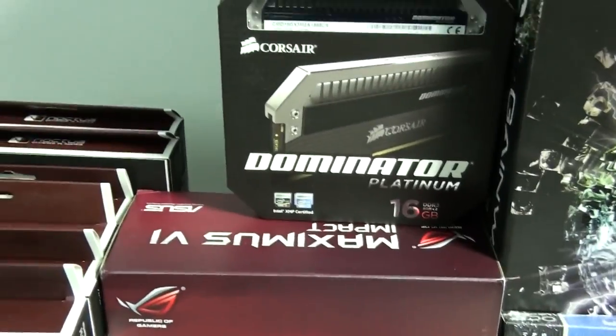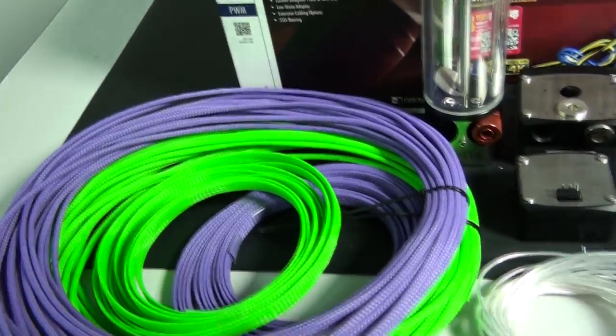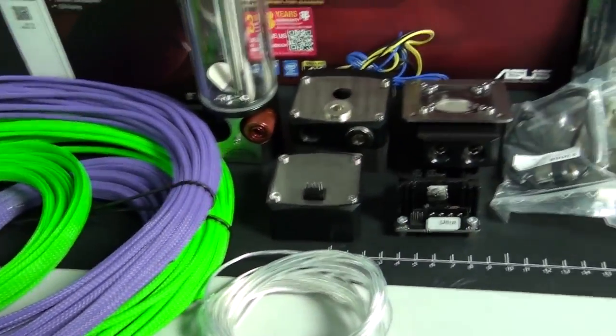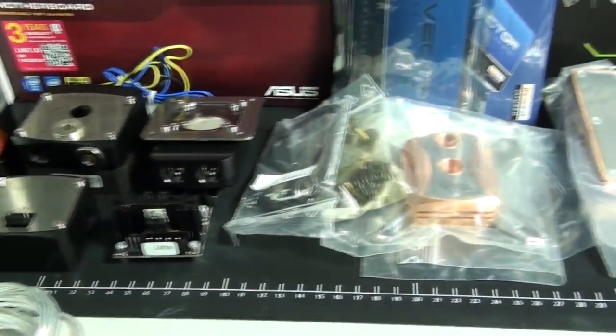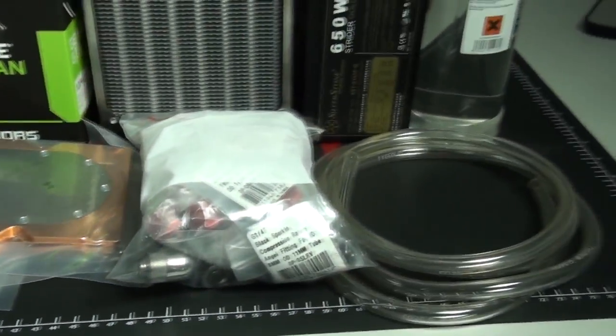It's going to be a unique little build, and it's going to be fairly different from the systems I've been building recently. You can see there's a lot of Aqua Computer components here, but certainly the thing I'm most looking forward to is the extensive case mods.